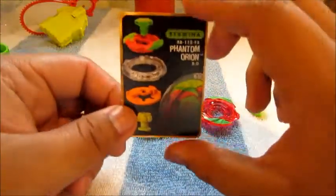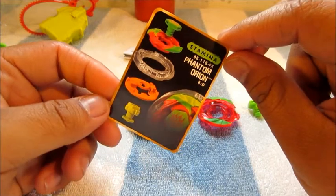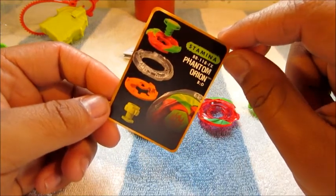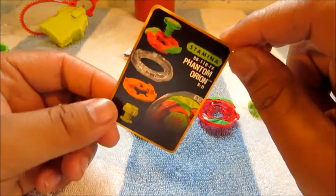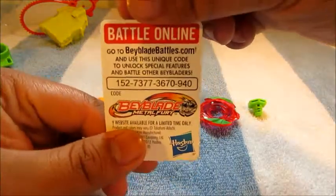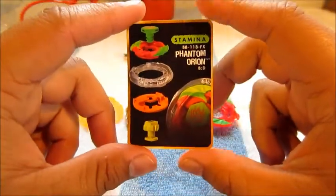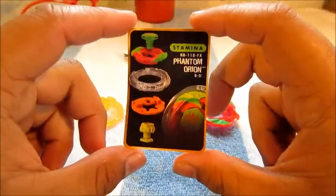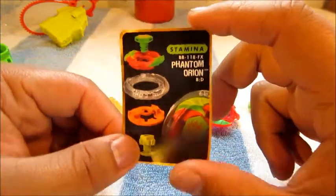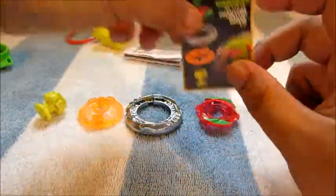And lastly, for you Beyblade online battle players — here's your code. Pause the video right here. There you go — the code for the online game, which I don't use, so hope you guys enjoy it, whoever gets it.